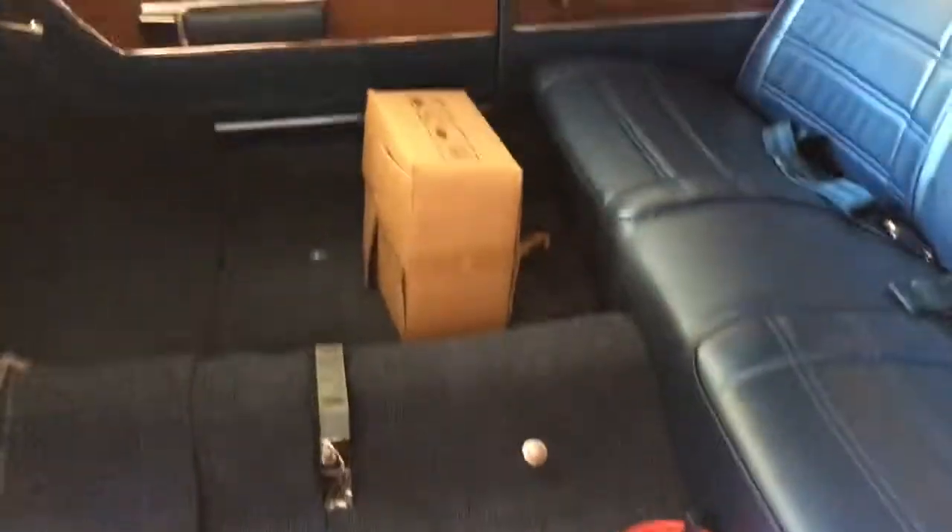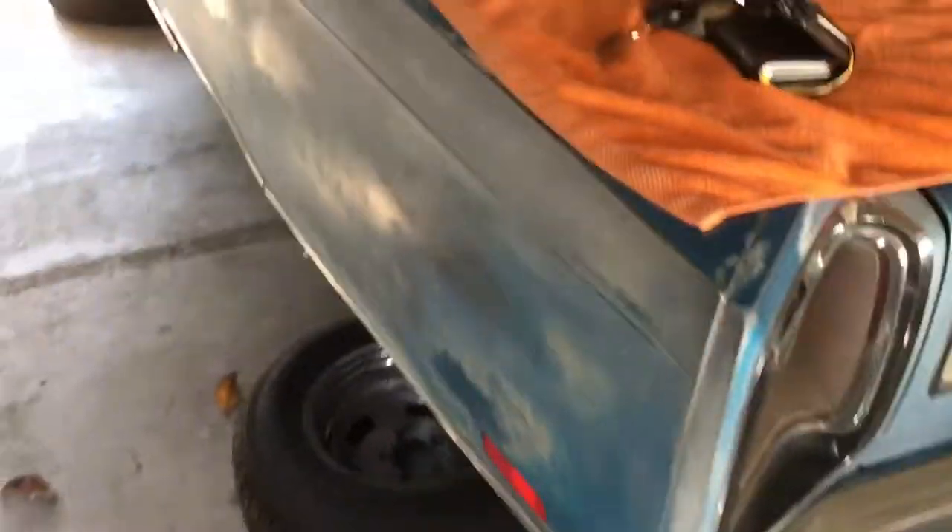The carpet's in there — it's kind of laid in up in the front, still has to be secured in the front. But essentially it's coming along. As with everything, it's just very time consuming. And yeah, I'm getting a little tired of spending time doing videos instead of working on the car — that's why you haven't seen very many videos.